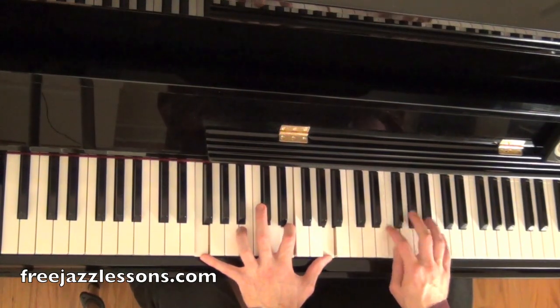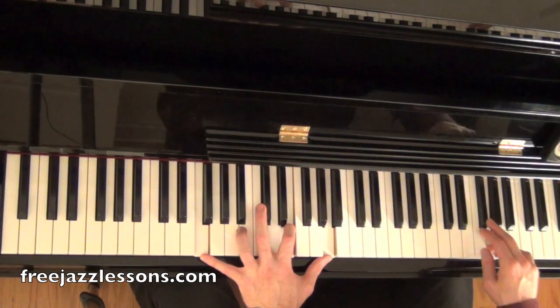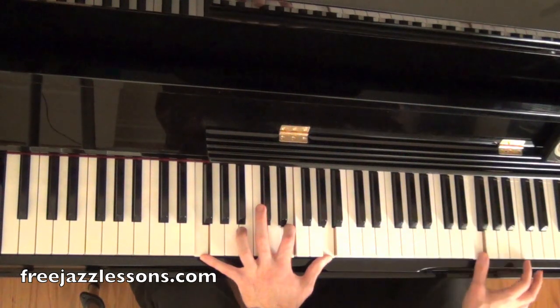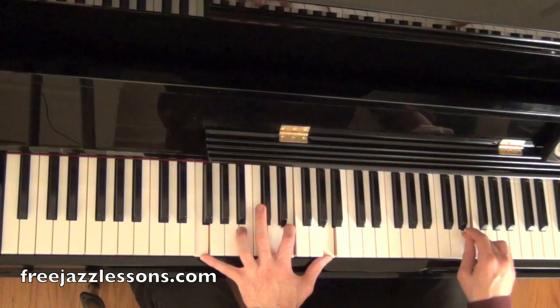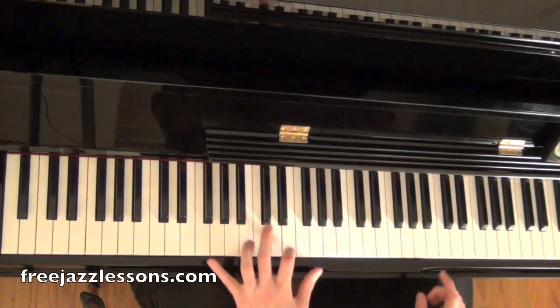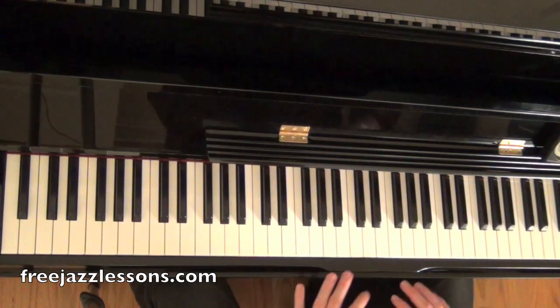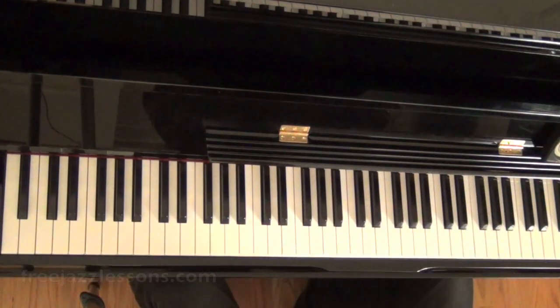Then we do this little triplet thing here: G, which is the ninth; flat nine, which is a passing note, to the root. Then the major seventh, which is E, and then C, which is our fifth. So you'll see that almost all these notes are chord tones. It's a great way of soloing over a major chord — just arpeggiating up and down with occasionally a chromatic passing note.